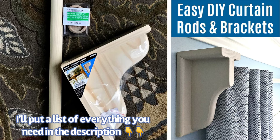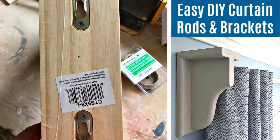Find two shelf brackets that you really love and the wooden closet pole socket sets that are unfinished, like you see in this picture. You want the shelf brackets to be the kind that already has the hardware installed on the back — that'll make the job even faster and easier.